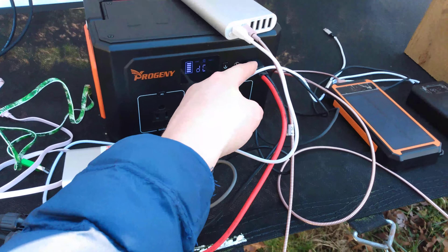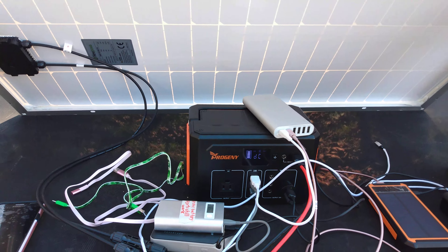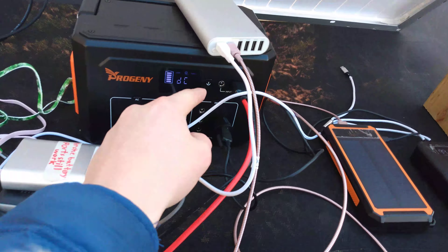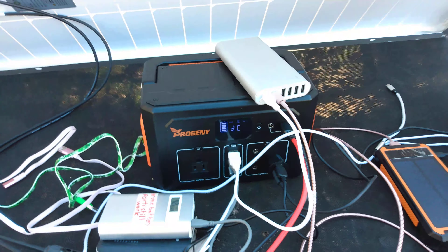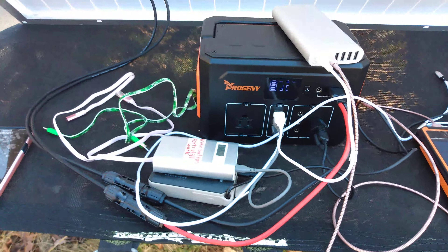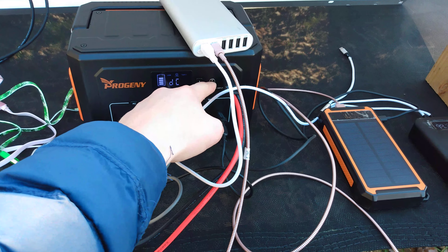Even though it's charging on solar panels, it can charge on the car too — I only have two options: the car and the solar panels. The 24 watt charger for charging on the grid wasn't enough, so I may have to try the 100 watt end for that. I need to figure out how much watts, DC volts, and amps are going into this thing — how much amps it can handle.